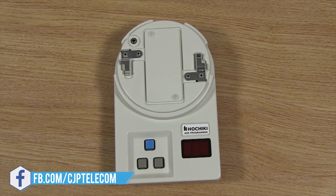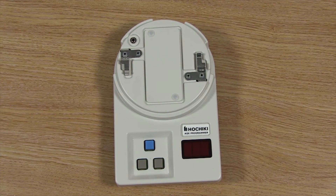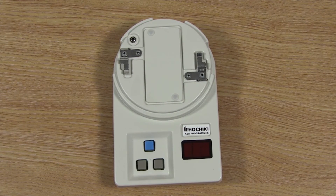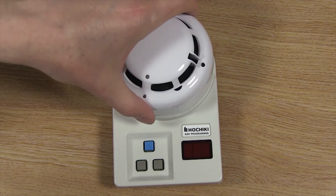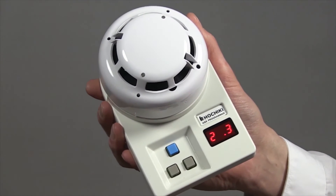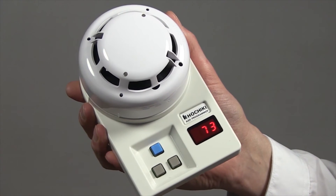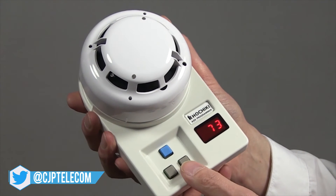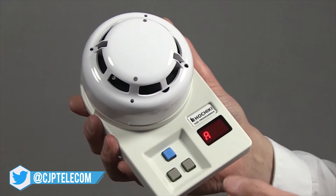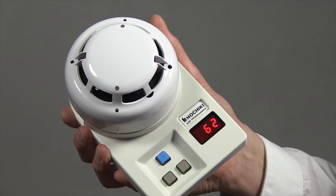Over time a device may become contaminated by the environment, so it is good practice to check that the device's analog value is within the normal range, otherwise it could affect the performance of the device. To do this, fix the device to the programmer and switch on using the left button. Wait for the address to be displayed and then press the blue button to show the analog reading. This will be continually updated for 3 minutes or until the device is switched off.